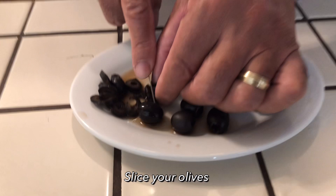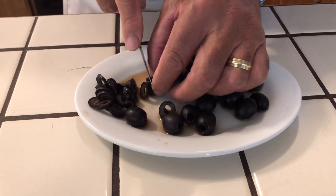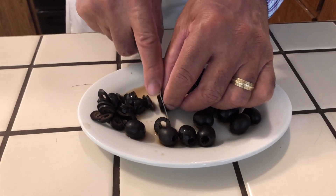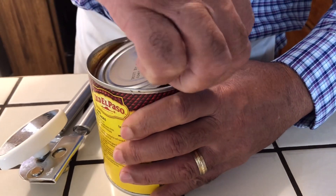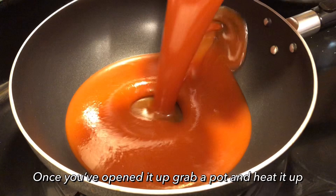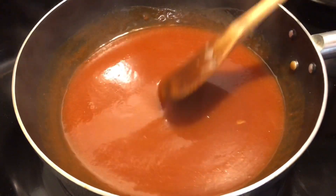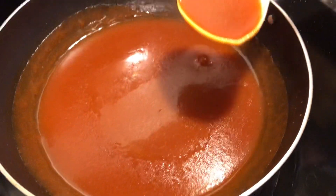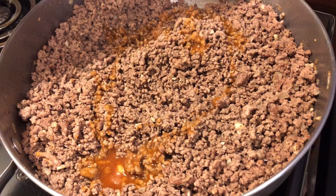Now I'm slicing up my olives, getting them nice and ready for the enchiladas. Everything is about time and patience. I'm going to open up my enchilada sauce, pour it into the pot, and let it simmer down and cook. My sauce is nice and hot — it's ready. So I'm going to start the refried beans to get everything together. I'm going to take a little of this sauce and put it over in my meat and stir that up.